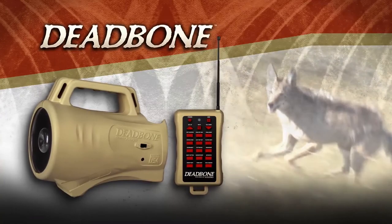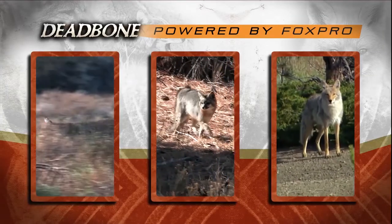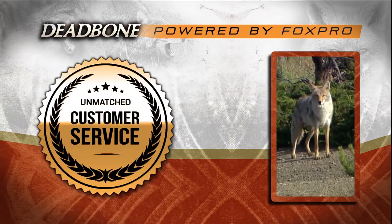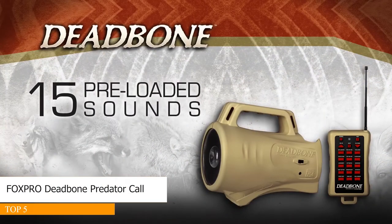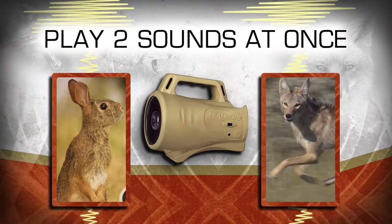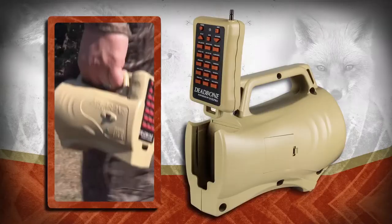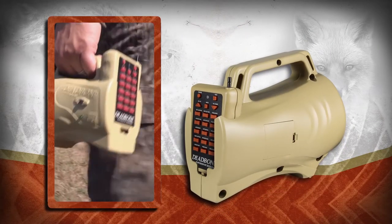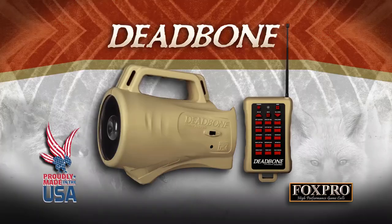The Deadbone is an affordable American-made electronic game call powered by Fox Pro and backed by their unmatched customer service. The Deadbone comes pre-loaded with 15 high-quality Fox Pro sounds and can play two sounds at once for added realism predators can't resist. The remote offers extreme range performance and stores in the main unit for convenient transportation in and out of the field. The Deadbone: affordable, effective, American-made, powered by Fox Pro.